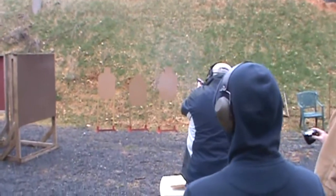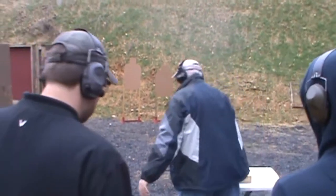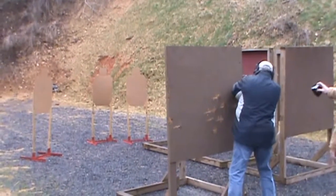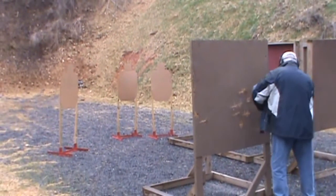This stage starts from a seated position with your unchambered weapon in a box. The stage starts by removing the gun from the box, chambering a round, and neutralizing the first three threats from the table. Then move to a position of cover and take out five more baddies.